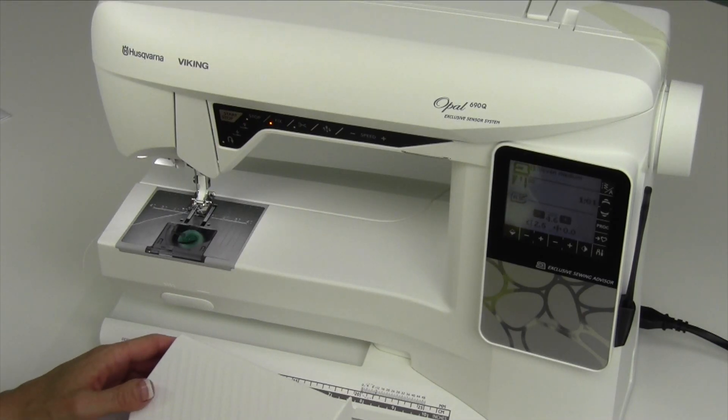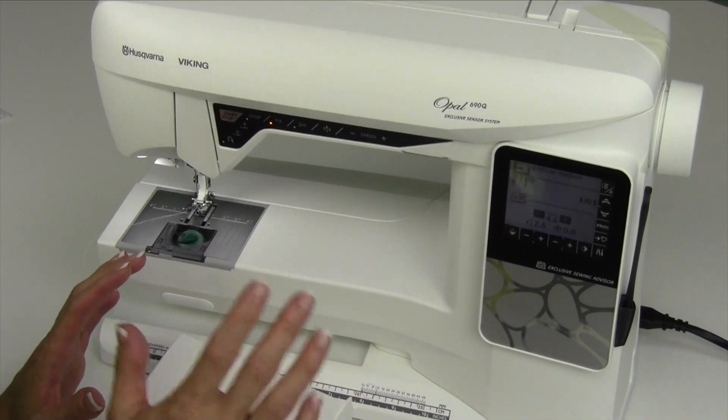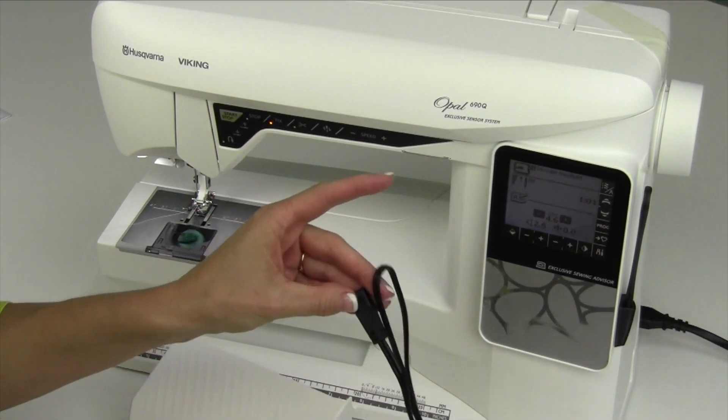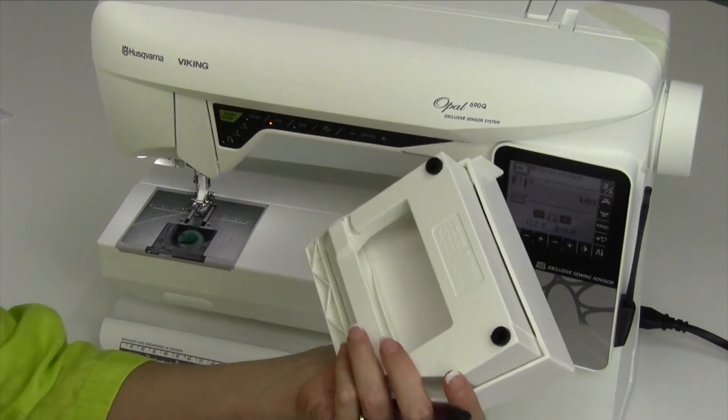Let's go into the machine setup and threading so you know exactly how to wind a bobbin, thread the machine, and where the extra cords go. If you haven't figured it out, I'm going to go ahead and walk you through.